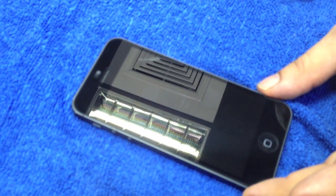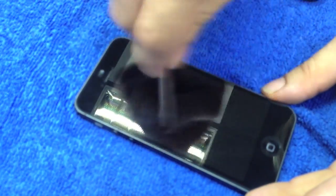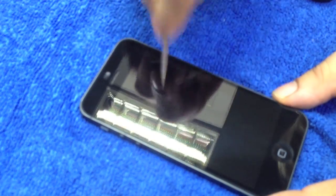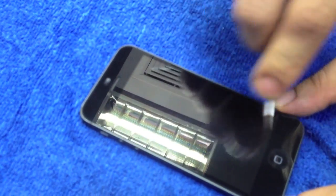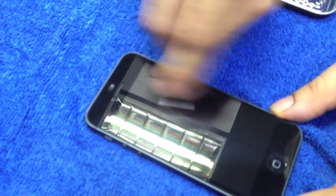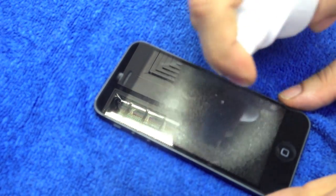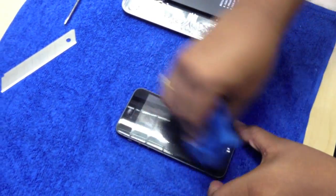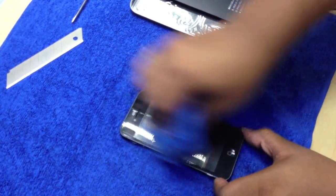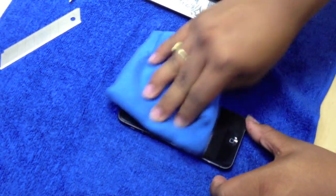Let me take a different type of object. I'm giving it some hard hits here guys, testing it out, making sure that it does what it says. Let's wipe it out and see if any scratches are visible. Not a single scratch guys, that is amazing.